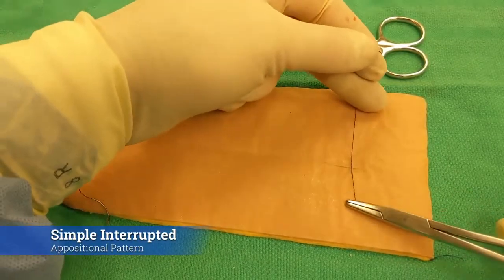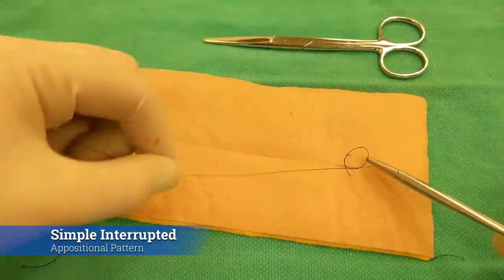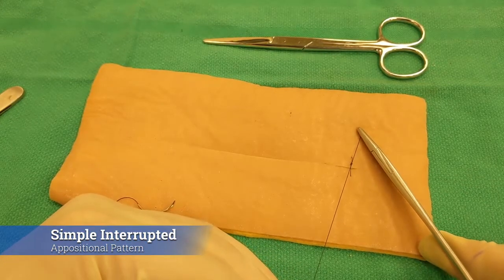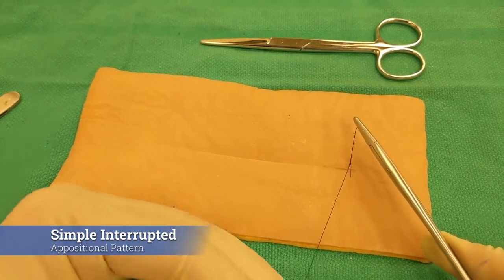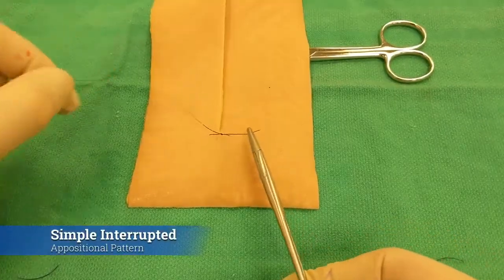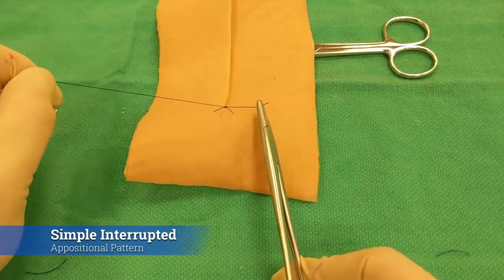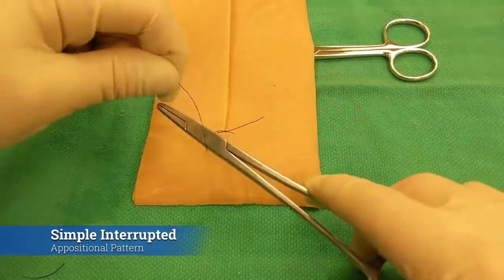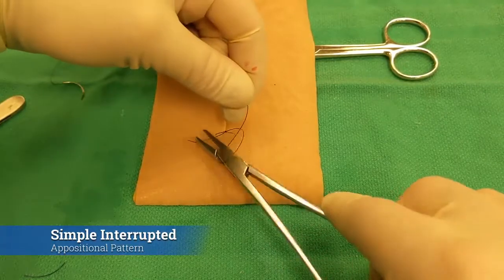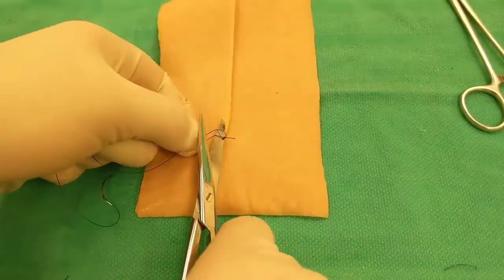When you're learning, it can be a challenge to prevent yourself from over-tightening the suture on the second throw. Here's a technique that can help: when you want your suture to be tighter, pull parallel to really tighten up that knot and get some suture slack out. Once you're ready to lock it, pull up about 30 to 45 degrees, give it a quick tug, and that will lock your knot in place so it doesn't slide down and strangulate your tissues. Then throw a regular square knot on top to finish your interrupteds and cut a long tag.